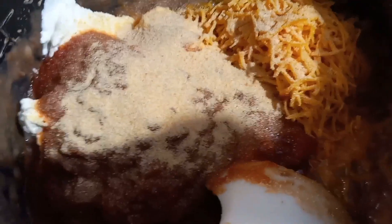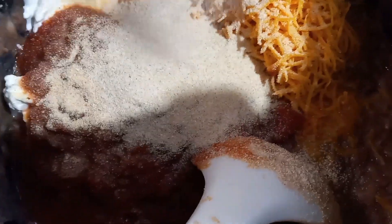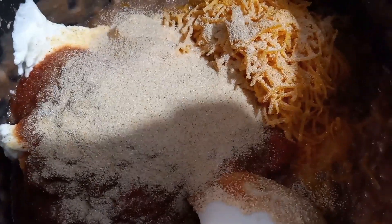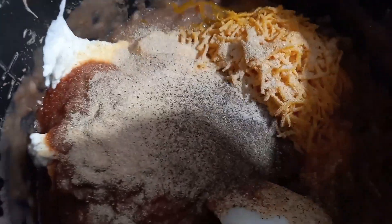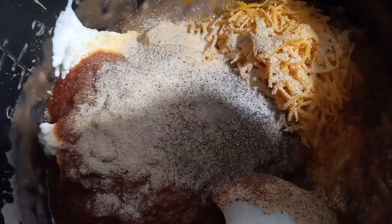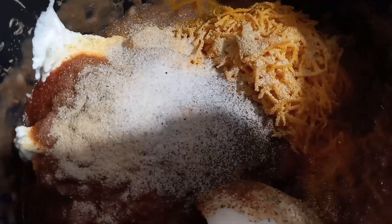You need one large can of refried beans — you can make your own if you wish. Half a block of cream cheese, half a cup of sour cream, and one to two cups of cheddar cheese, depending on how cheesy you want it. One cup of medium picante salsa — I didn't use that because I couldn't find it. You also want some onion powder, garlic powder, salt, and pepper.